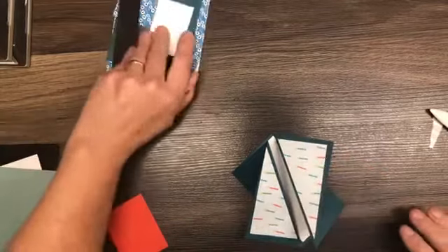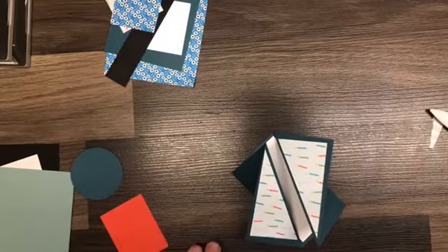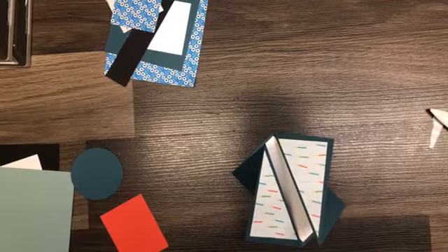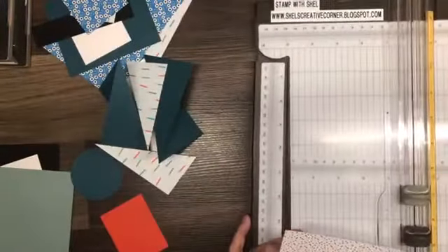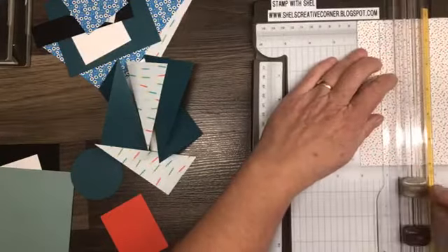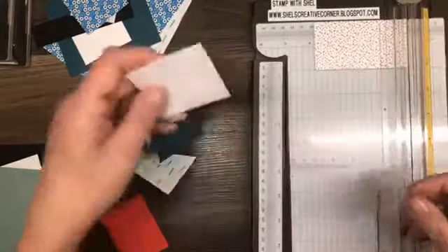Let me quickly take a look and see what I have left from that sheet. Let's see if I have another piece. Oh, I do have another piece — it's just some retired paper that I had. So I will be able to cut another one and you'll be able to watch me do it. Again, this is two by three and three quarters.